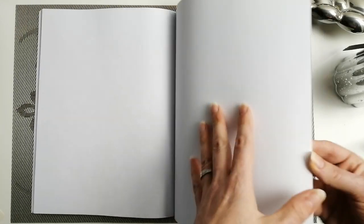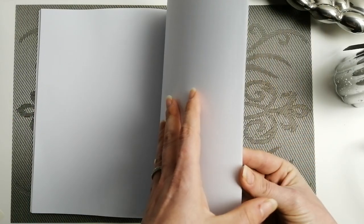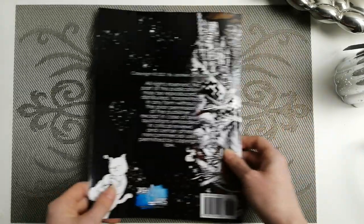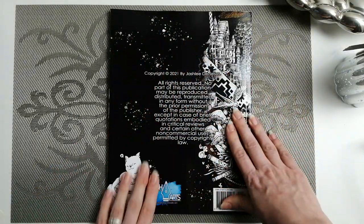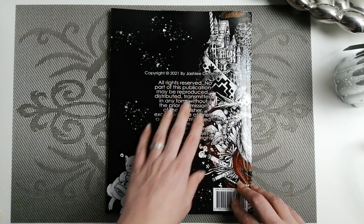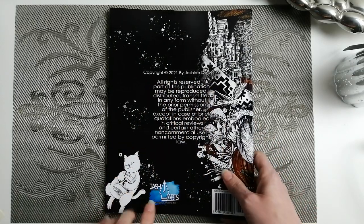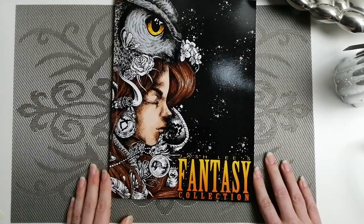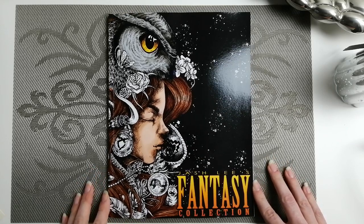That brings us to the end. You will quickly find the printed by Amazon page and the back cover with some information on the copyright. He is of course actually called Ashley de Jesus and Josh Orts. So that is Josh Lee's fantasy collection book.